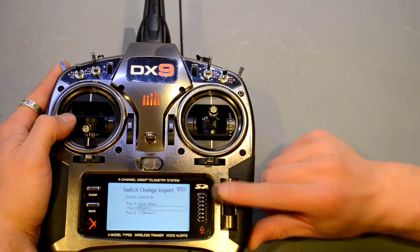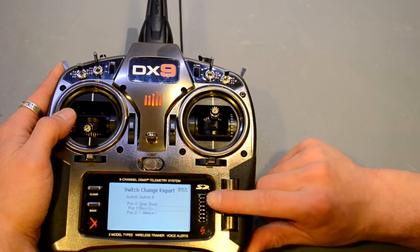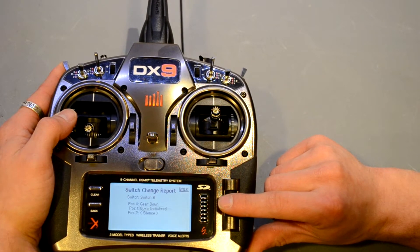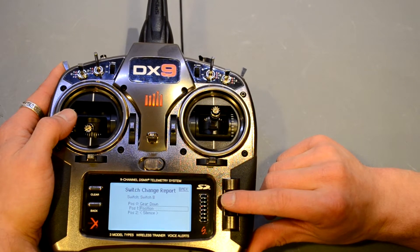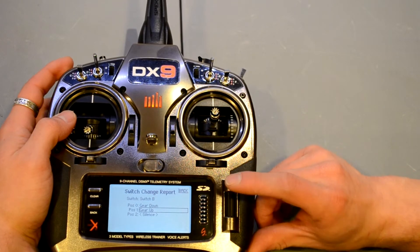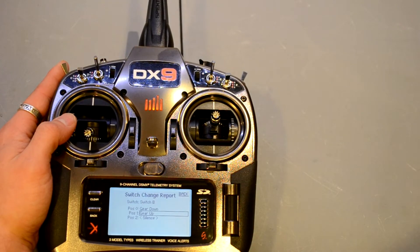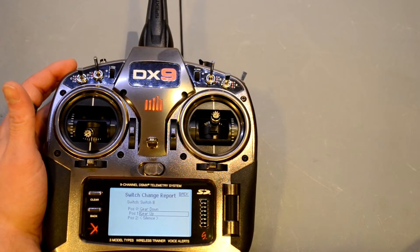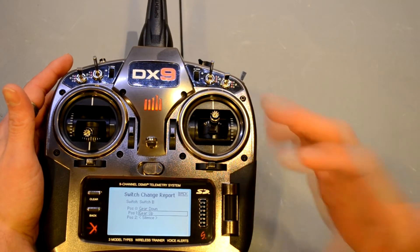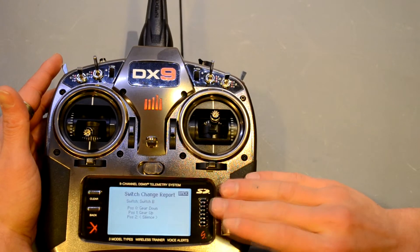We could also set one position to say 'gear down' and another to say 'gear up.' So when you're flying along and you want to come in to land, you hit a switch and it gives you an actual voice command — you can be 100% confident you're not going to make a gear-up landing, which is nasty especially if you're flying a built-up model or a fiberglass jet.